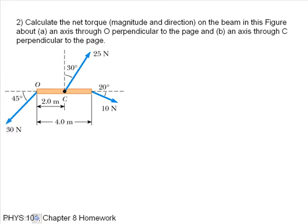Calculate the net torque magnitude and direction on the beam in this figure about an axis O perpendicular to the page, and then about an axis C perpendicular to the page. I want to calculate the torque about that point and then about that point. I'll label the torques by each of the forces: torques 1, 2, and 3. For part A, the sum of the torques about axis O is going to be positive torque 1 plus torque 2 minus torque 3.